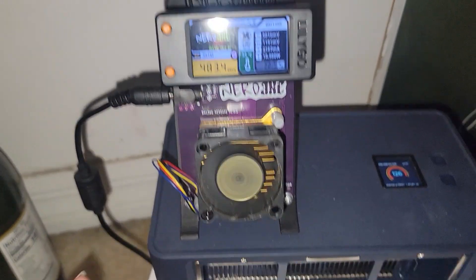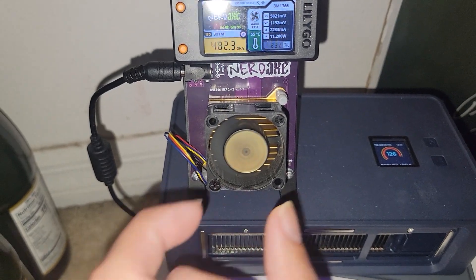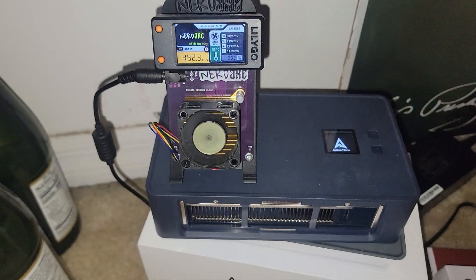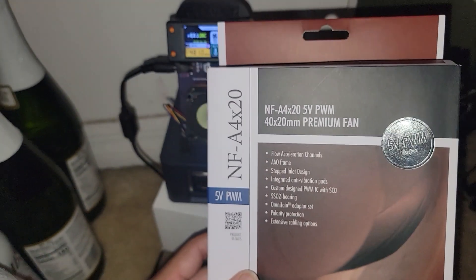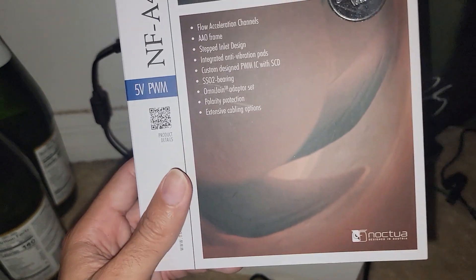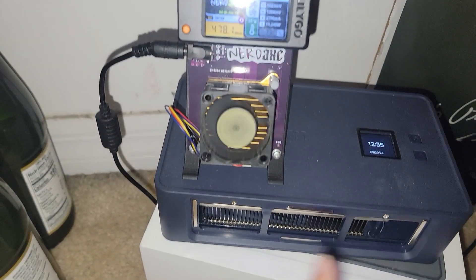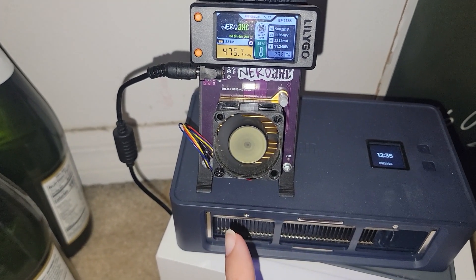This is a Nerd Axe, and this is a 40 by 20 millimeter fan — very tiny, as you can see by the palm of my hand. Here we have a replacement for it: the NF-A4 by 20, or X20 Noctua fan. Big old box for such a small fan, and I want to see if replacing it will actually improve thermals.